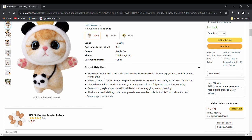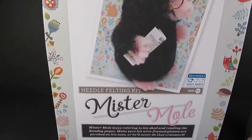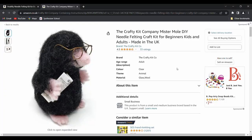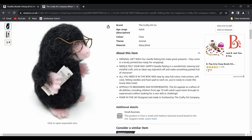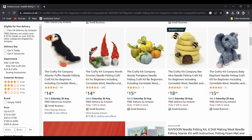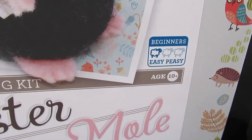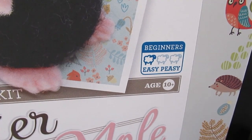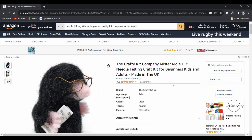The second kit is the Crafty Kit Company Mr Mould DIY Needle Felting Craft Kit for Beginners. This kit cost me £17, or around $21.50 US dollars, also from Amazon. The Crafty Kit Company has lots of other felting kits described as easy peasy or suitable for beginners and supervised children over the age of 10. On Amazon this kit has a rating of 4.5 out of 5, so it'll be interesting to see whether it lives up to that.